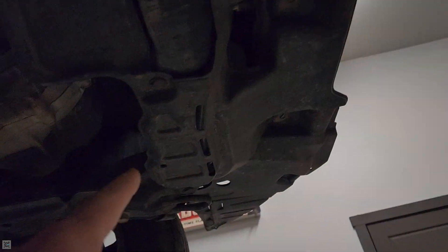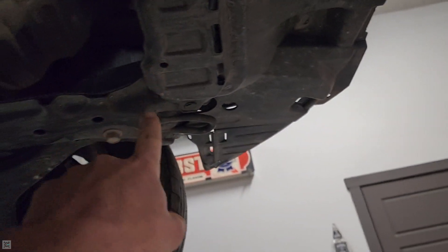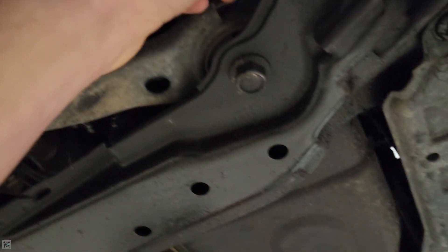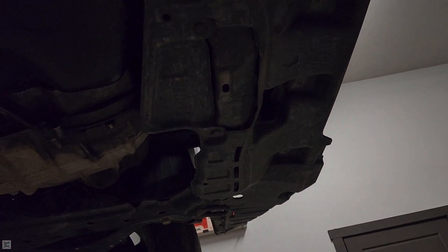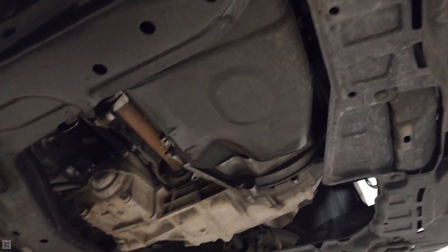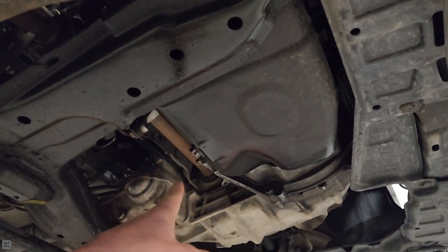There are clips that run all along here that hold that gray piece on. You've got clips here that hold it to the K-member itself, and then clips up in the fender as well. There was also a 10mm bolt on each side. So while it's draining, you can remove that to optimize your time. Let's go ahead and start draining the oil.